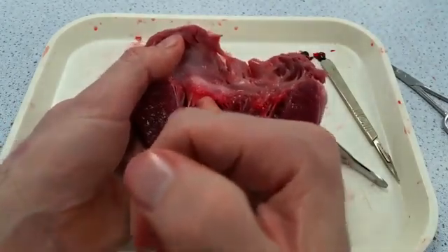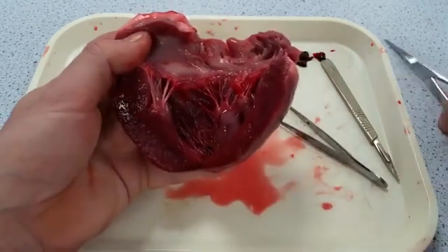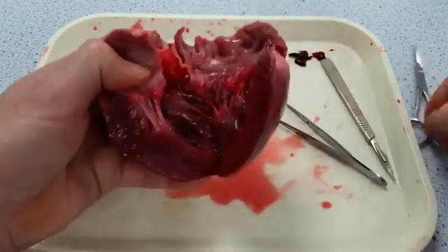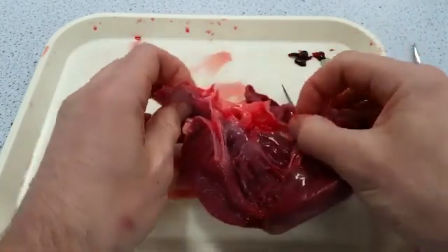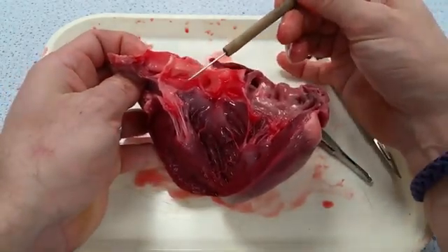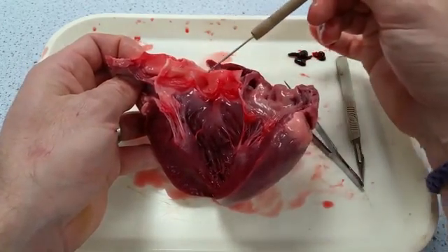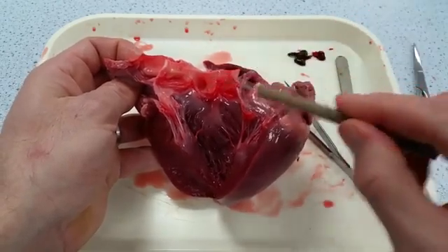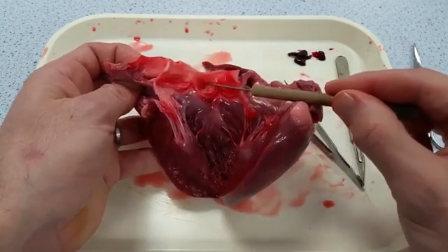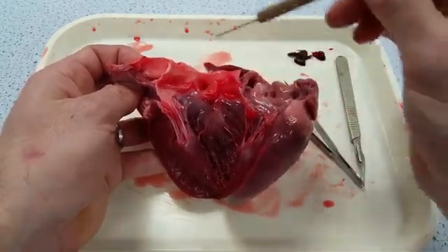Next, make a cut to open up the semilunar valves — find where the aorta exits and with scissors do exactly the same as with the bicuspid valve, cutting through the aorta. Now we can see the semilunar valve opened up. The semilunar valve has three valve cusps — one, two, three little half moons. Just above the semilunar valves you can see little holes: there's one there and one here, and those are the exits of the coronary arteries, which are quite interesting to probe with your seeker.